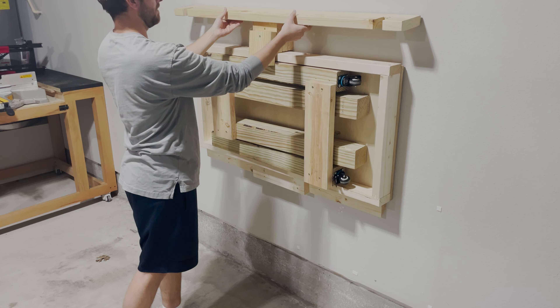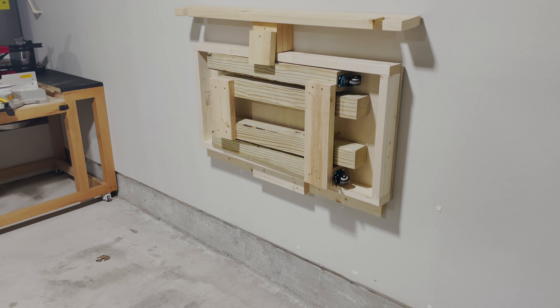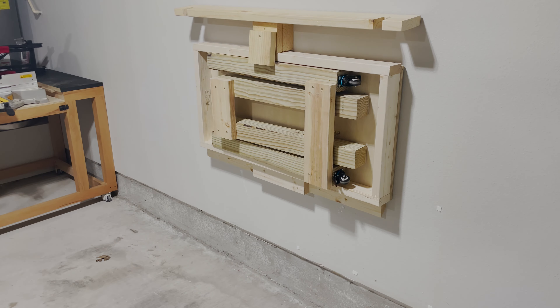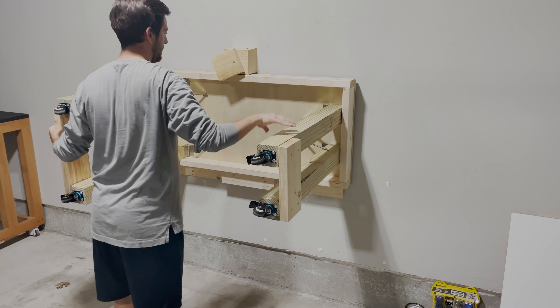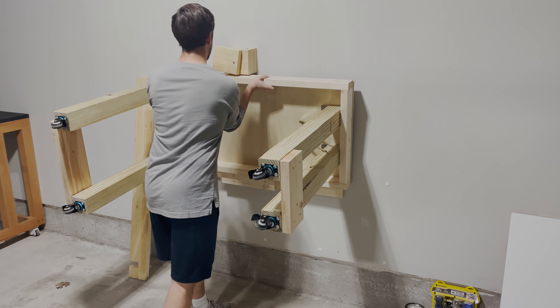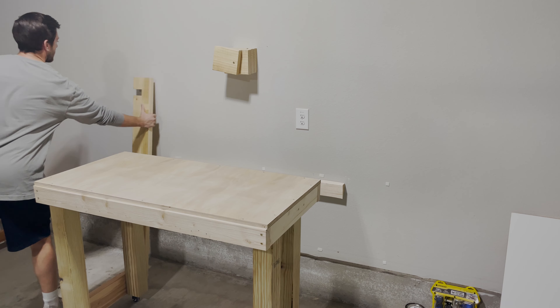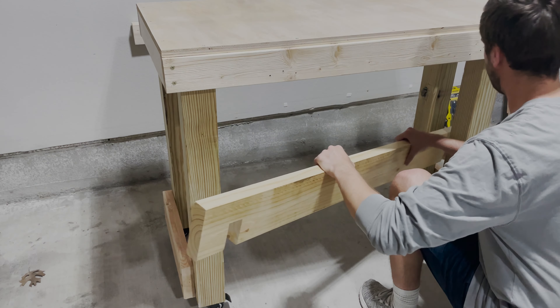I just wanted to thank you guys for following along. If you want to check out the plans, click the link in the description — it walks you through everything step by step, including what to order. Please subscribe if you want to see more. I'm really excited about growing a channel with content you guys would love to see.